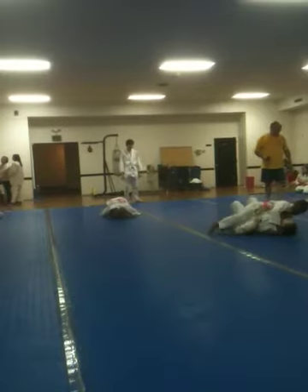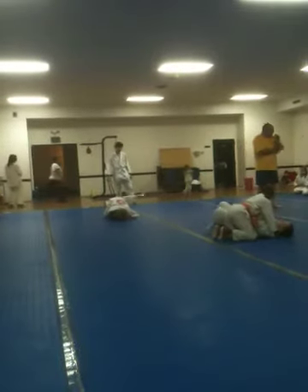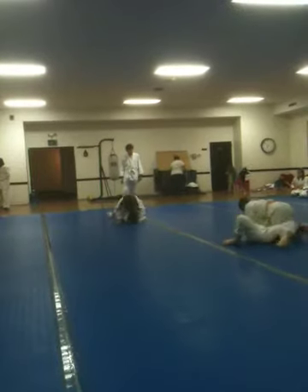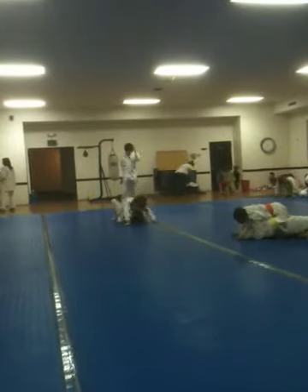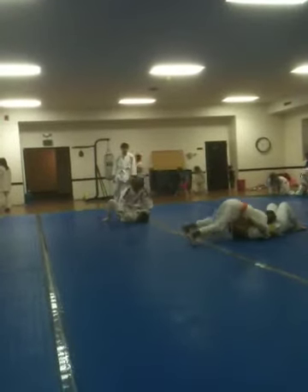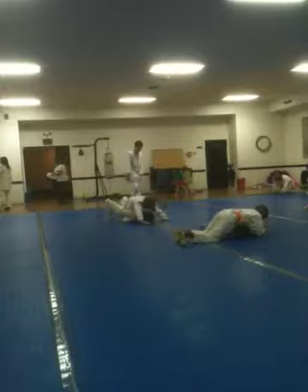You've got to stretch it out. Get the arm up. There you go. Holds in. There you go. Get your hooks in. There you go. Turn it up. Good. Move side, Jacob. Good. Move side.